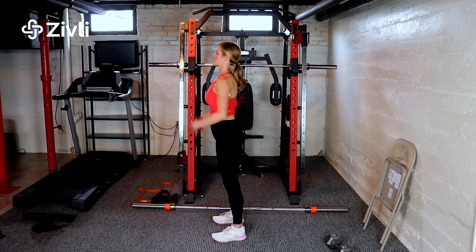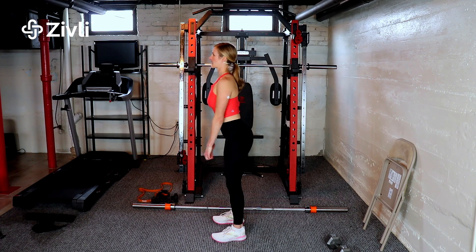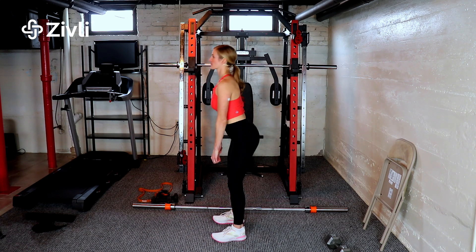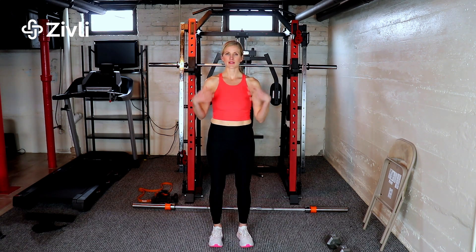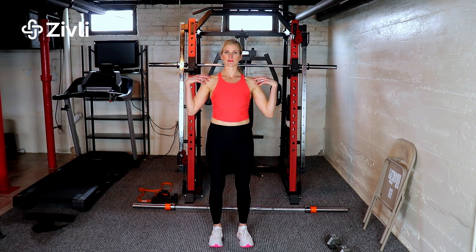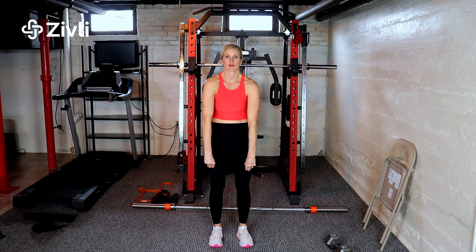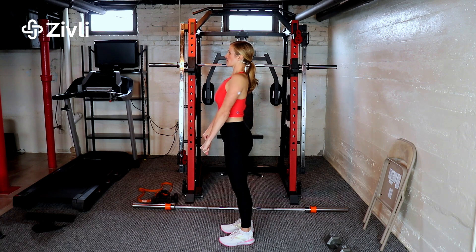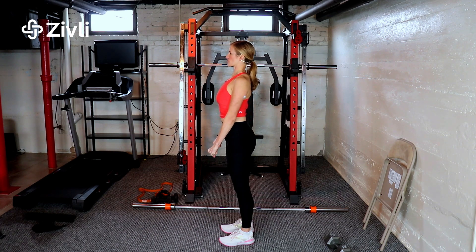Whenever you're doing this, anchor those shoulder blades down, keep the core in tight, and think straight back. In line with that, another error is rounding your shoulders in general. Anchor those shoulder blades back down so that when you're holding weight in front of you, you're not rounding your shoulders — carry that weight nice and strong.